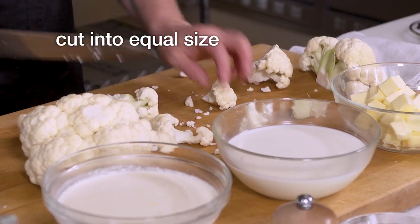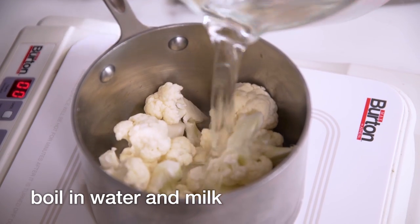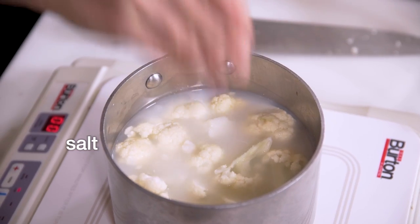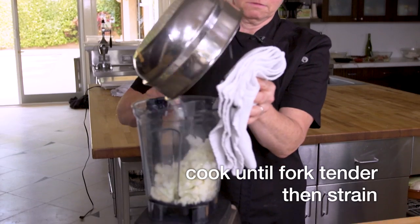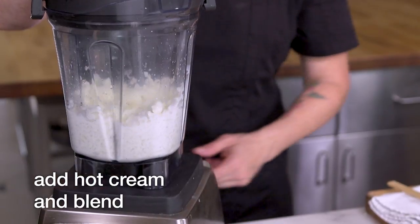We're gonna get together a cauliflower puree. I choose cauliflower puree to go with the short rib because it's simple, earthy, sweet, and creamy and rich. It's gonna really complement the flavors of the chocolate and the coffee and the ancho chili with the beef and the red wine, which are really bold.